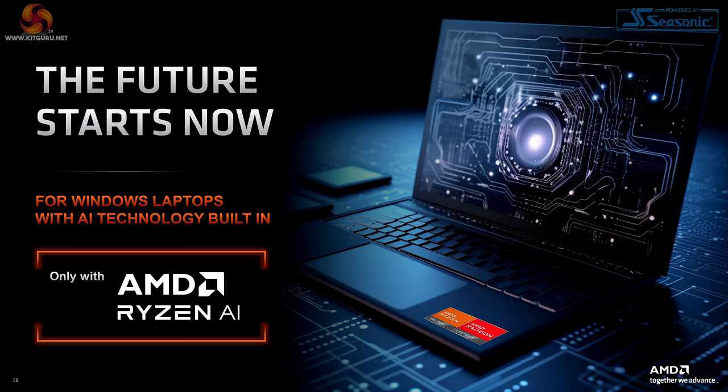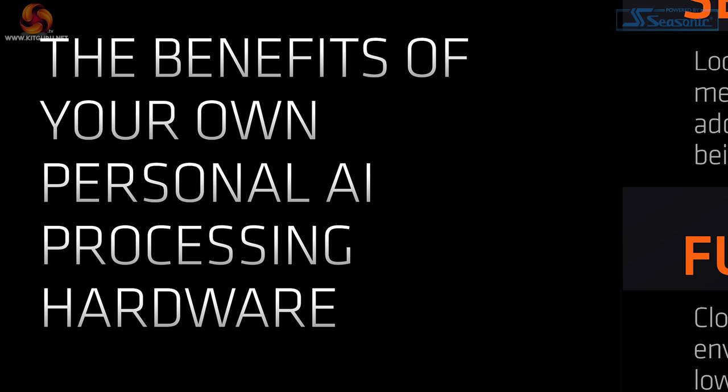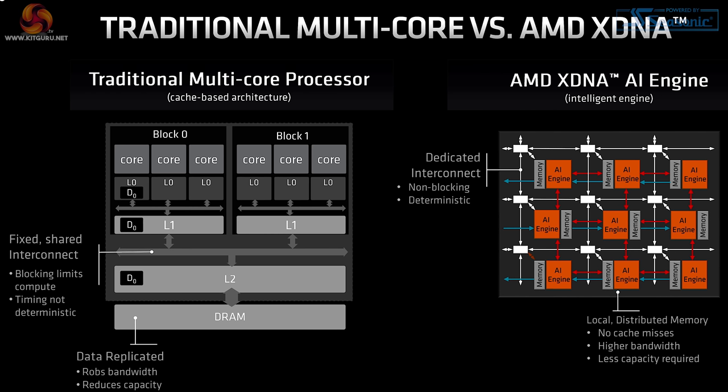What about those references to AI? This is clearly a significant technology in this new processor, and AMD is going large on the subject. This processor delivers your own personal AI processing hardware — you might be thrilled or possibly mildly terrified. Specifically, it's the XDNA engine inside this processor family that delivers the benefits of AI. The layout is similar to a graphics chip. AMD's point is that a dedicated AI engine is better than a traditional regular processor hammering away at a job, and dedicated accelerators ought to do a better job than a general purpose compute unit.